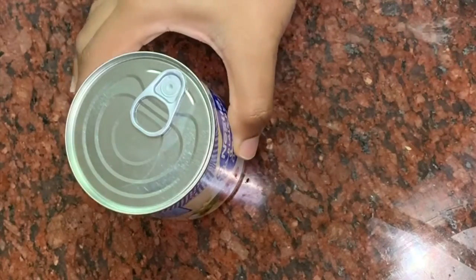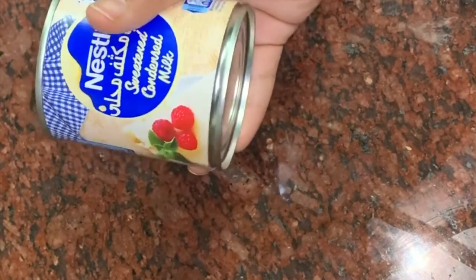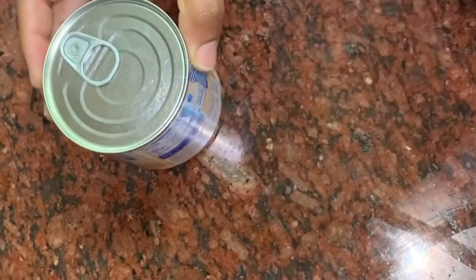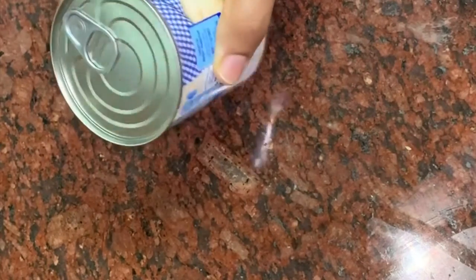In the first step, we have dulce de leche — that's toffee — which means condensed milk. We use condensed milk in a metal container, not a plastic container, because we are going to put it in the pressure cooker.